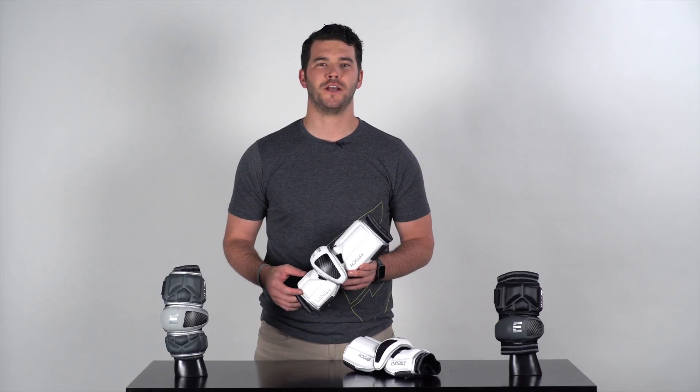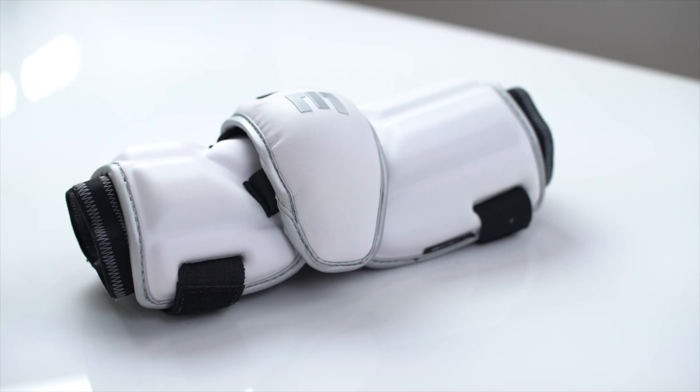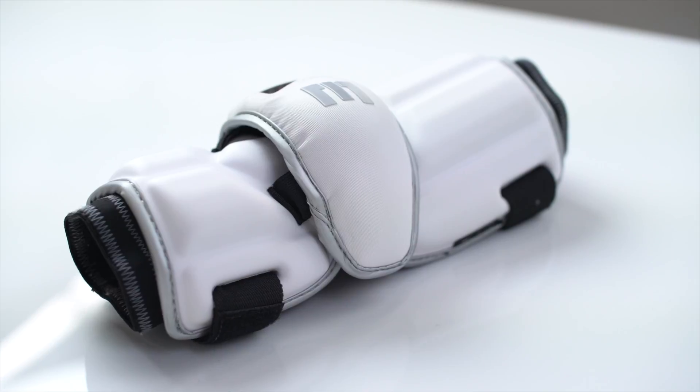Our Integra line of elbow protection comes in three different styles. We have the arm guard, which is a little bit longer, built for more of that attackman who needs protection on the top part towards the bicep and down on the forearm.